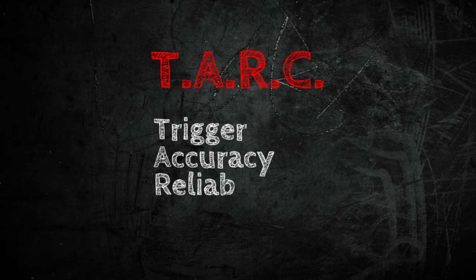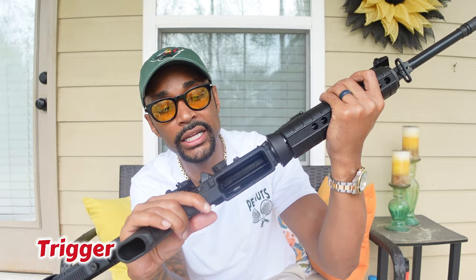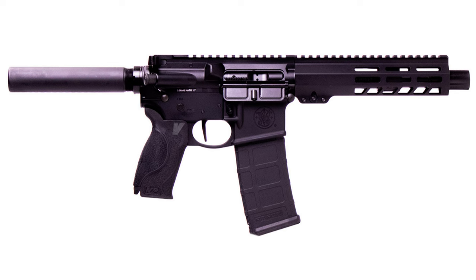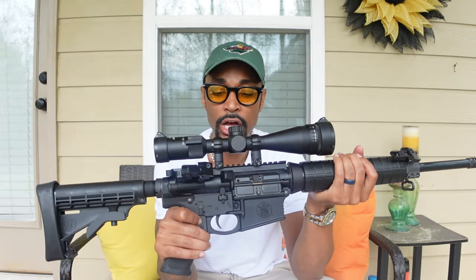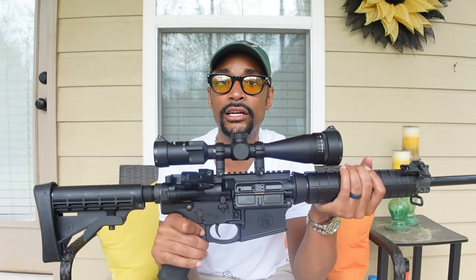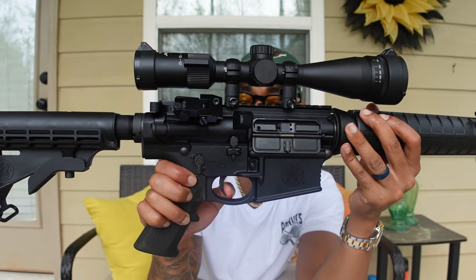And what is TARC? Trigger, Accuracy, Reliability, and Capacity. So let's start off with the trigger. As you can see, there's no magazine in the rifle and the chamber is clear — safety first. The trigger on here is just your simple mil-spec trigger. On my Smith & Wesson M&P 15 pistol, it's got a flat single stage trigger that I've absolutely fallen in love with, and I can see that being very beneficial to this platform as well. So I definitely want to explore potentially swapping out this trigger. However, out of the box, the mil-spec factory trigger is not necessarily bad. We've got a fresh charge on this thing — I'll bring it close and we'll check out that trigger pull. There's a faint amount of creep there.